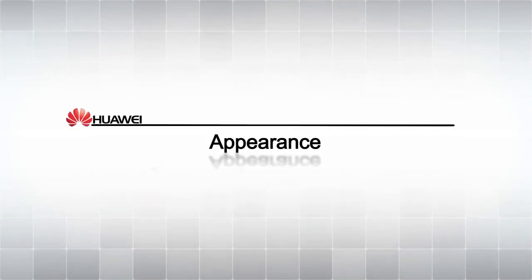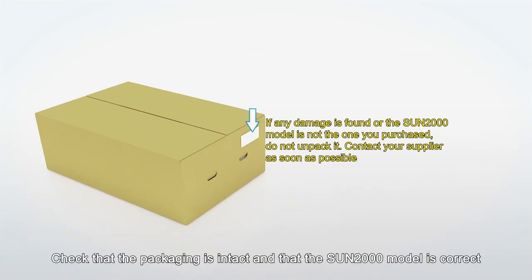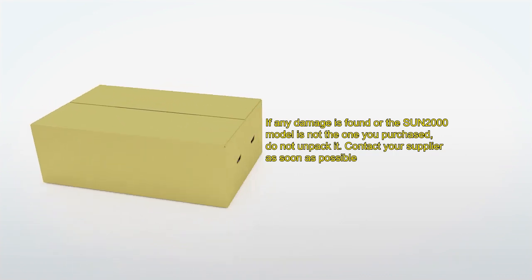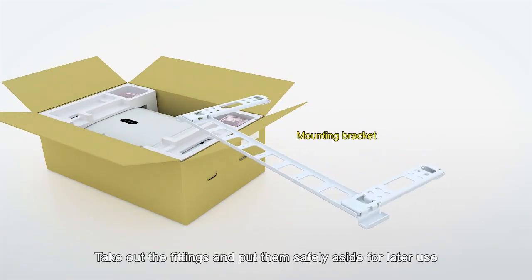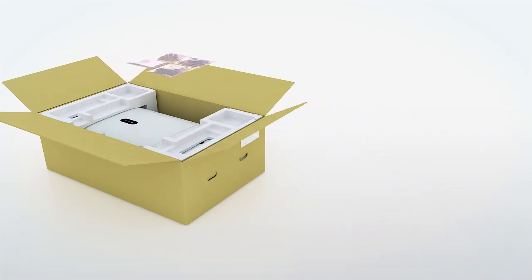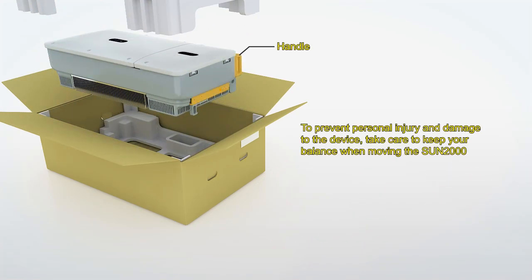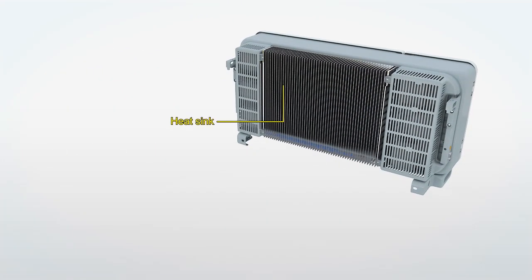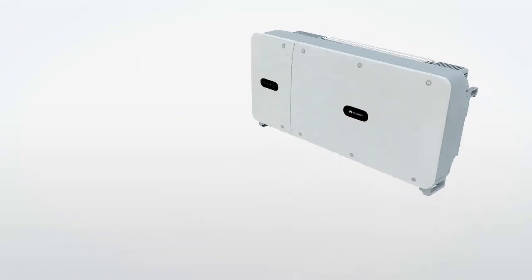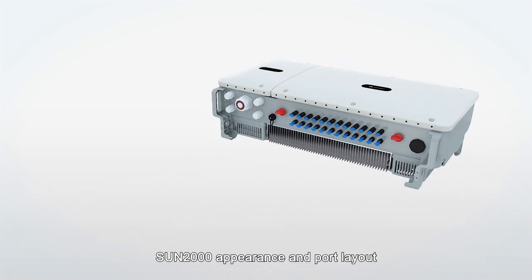Check the appearance of the Sun 2000. Check that the packaging is intact and that the Sun 2000 model is correct. Take out the fittings and put them safely aside for later use.